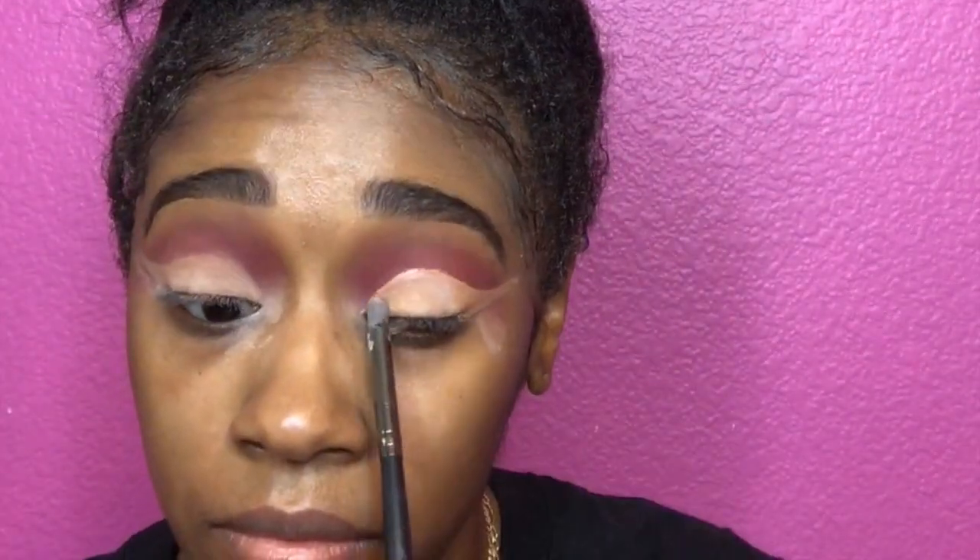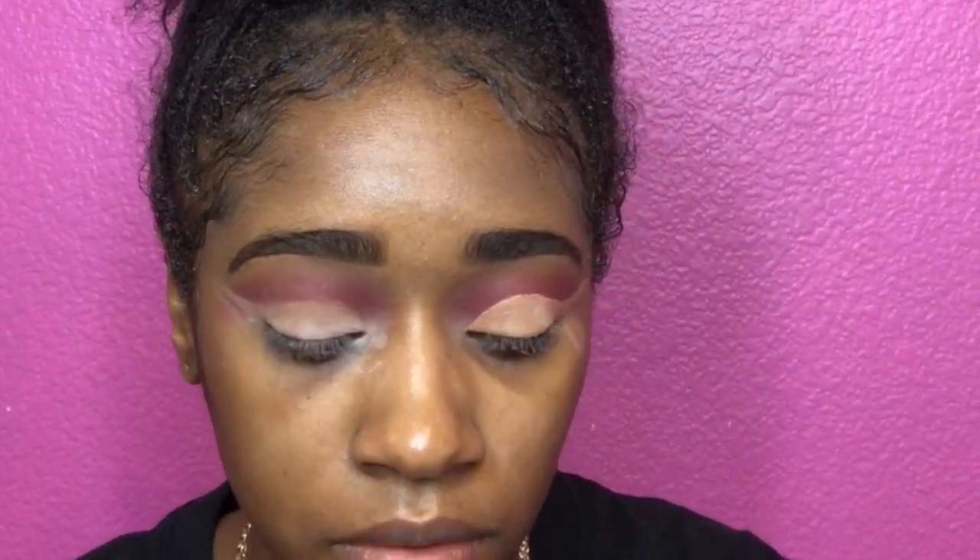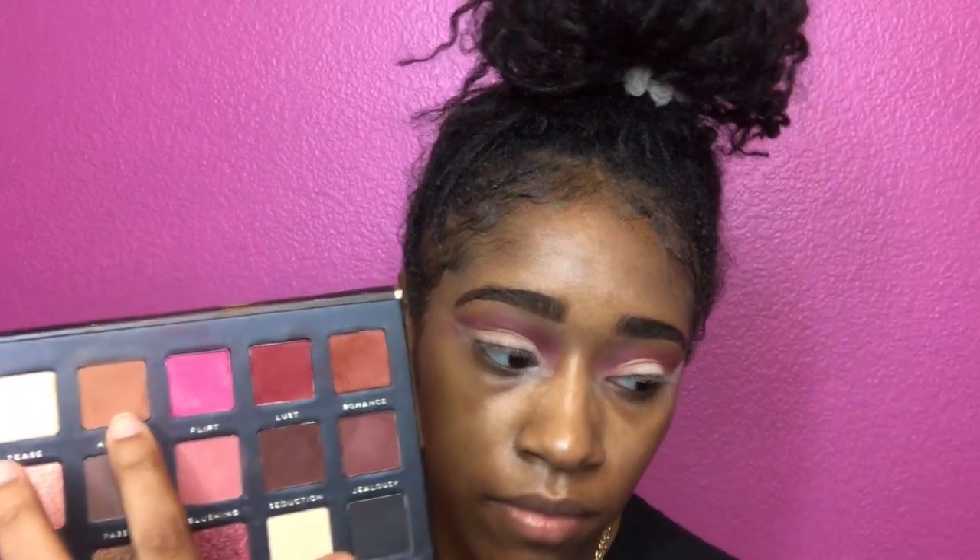So now I'm just taking that translucent powder from NYX and I'm setting my concealer so it doesn't bleed through into my eyeshadow at the top — I want to keep it in place. Then I'm going to go in with the admire and put that on top of the translucent powder.